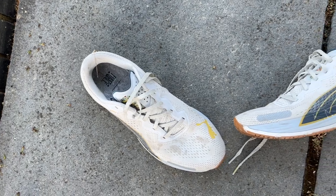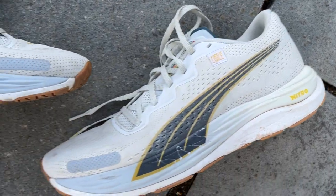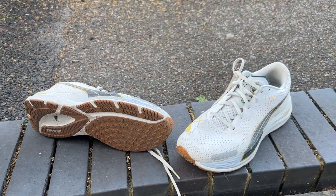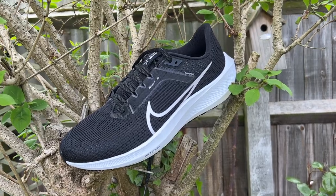My verdict is straightforward: the Puma is a better shoe with a similar setup and it's also cheaper, so I'd certainly be getting the Velocity Nitro 2. It crops up in sales very regularly — sometimes available for around £50, which is silly money for an excellent all-round shoe. It's really comfortable for easy runs with a bit of speed there too. I'd still generally pair it with a faster shoe in a rotation, but it does a bit of everything very well. The Pegasus 40 is a little more stable if that's a concern, but other than that I don't see a reason to pick it over the Velocity Nitro 2.